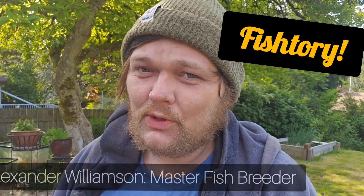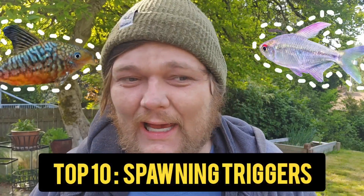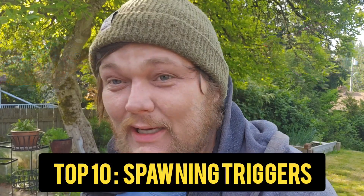Hello my friends and welcome to Fishtory. I'm Alexander Williamson and I'm not like other fish channels. So let's start this off by saying that we're going to be talking about my 10 favorite little hacks, tips, tricks on getting fish to spawn.